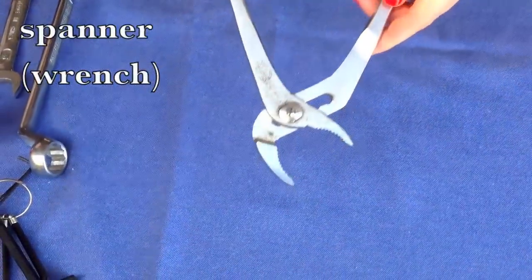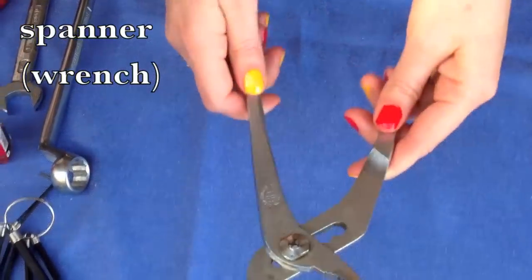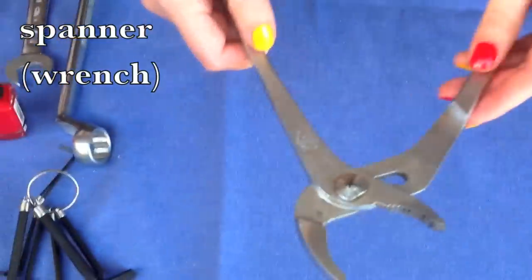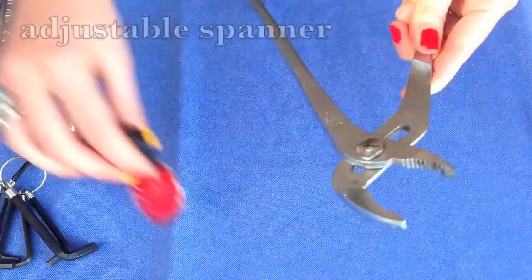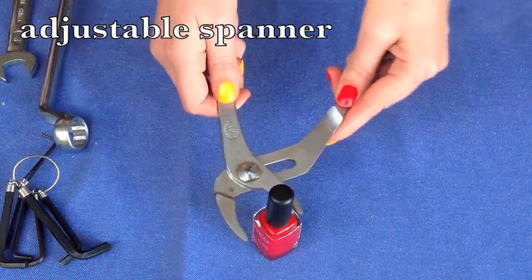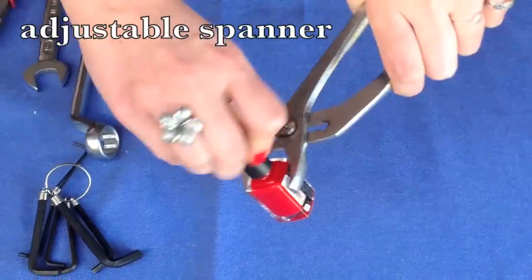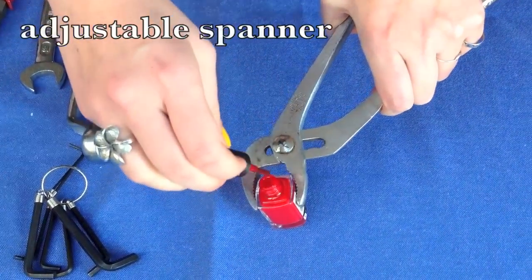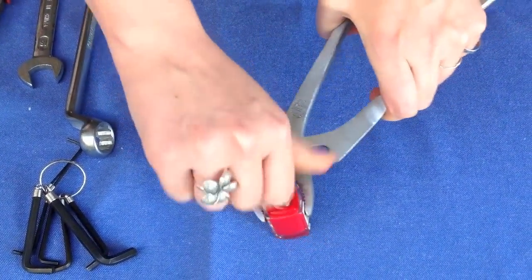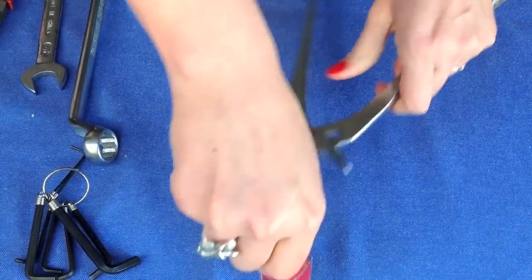To start with, we have a spanner, which is also known as a wrench in the US. This particular spanner is an adjustable spanner because you can use it on different sized objects. Normally it's used to tighten or fasten nuts and bolts, but you can also use it in emergency situations to hold on to things such as this.